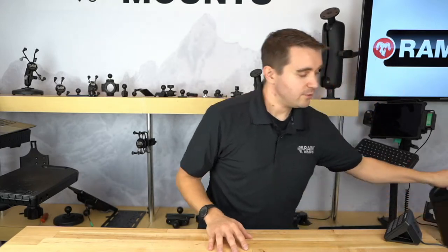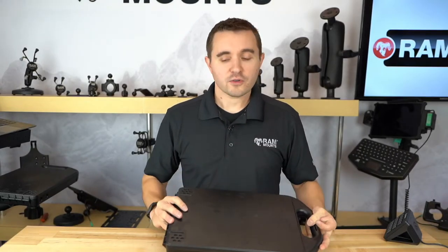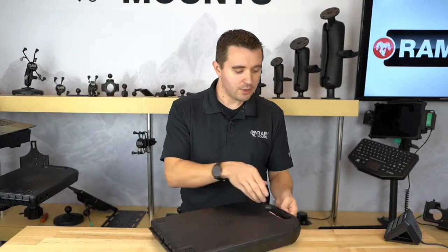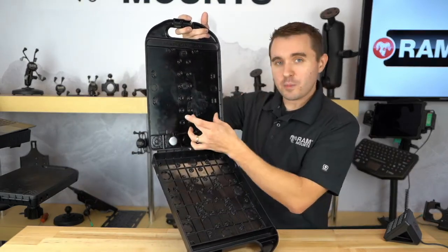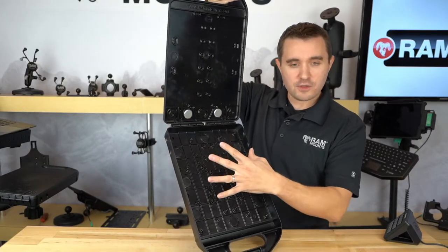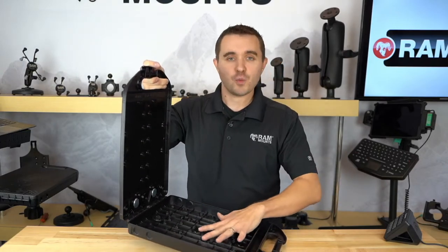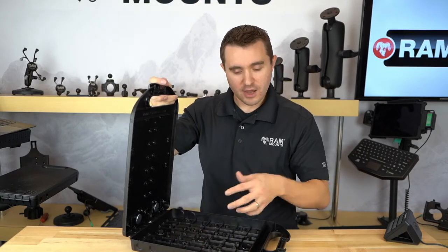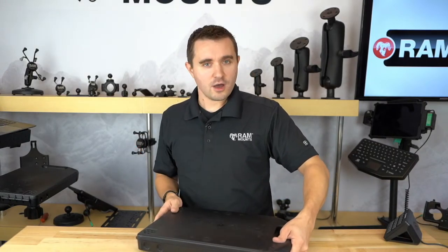The part number for the case is in the description of this video, so make sure you click into it and view that. There are also part numbers and links for the ball accessory you can connect onto the corner of the case, and the part number for two additional magnets. The case does come with the two magnets needed for securing the pen to the outside of the case, but if you're looking to achieve the magnetic mounting option, you can buy packs of two of those magnets — however many you need. Depending on how much weight is inside the case, you might need extra magnets. They are incredibly strong rare earth magnets, and as you can see in that video, it locks up really securely against the side of the injection mold machine.